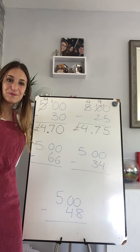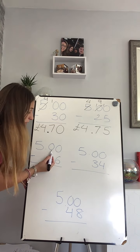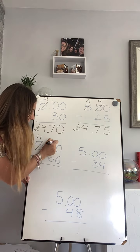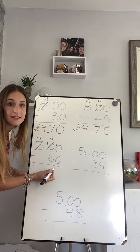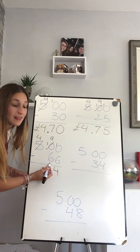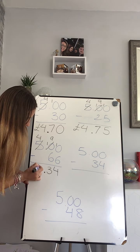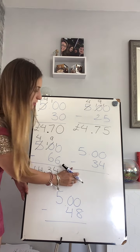Right, let's continue then. Zero take away six — I cannot do that. I borrow from my next one; I haven't got anything so I need to borrow from my hundreds. Make it into a ten. Now I will borrow so I can have ten there. Ten take away six — four. Well done. Nine take away six — three. And four take away nothing is four, so the answer is four pounds and thirty-four.